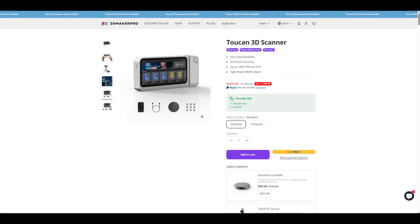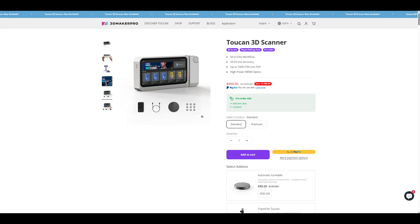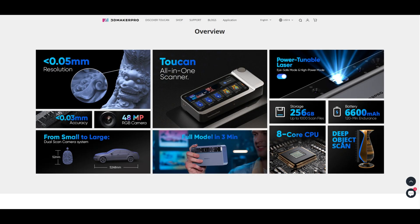The standard combo of the Toucan 3D scanner is currently on sale for $999. The premium combo — which includes the carrying case, tripod, and a license to Geomagic Lite — is on sale for $1,199. At $1,000, the Toucan is one of the least expensive all-in-one scanners on the market. Most other wireless scanners at this price point require a laptop or modern smartphone, so you'd normally have to factor that into the total cost. If you're looking for raw scanning performance, the Toucan falls somewhere in the middle of the pack, but if you want a very convenient wireless scanner that captures good quality scans on the go, then the Toucan wins every day.